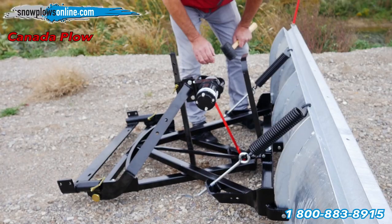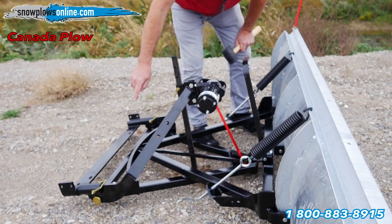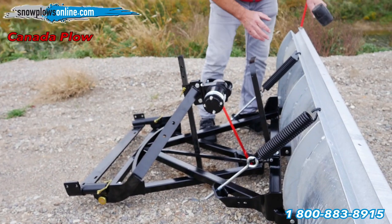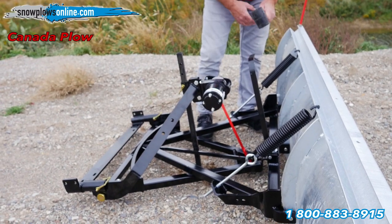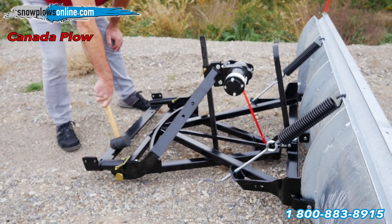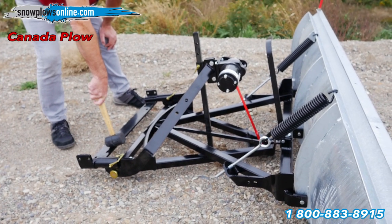For the Canada Plow, pull on your handle — it releases the spring — and you can go left and right, manually angling the plow. It comes with your crossmember bar, and then your winch is $289.99 separately.